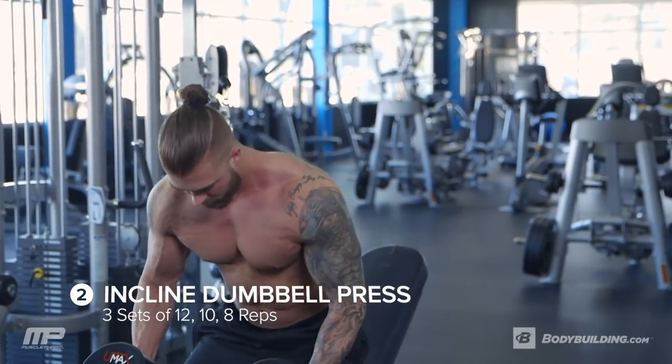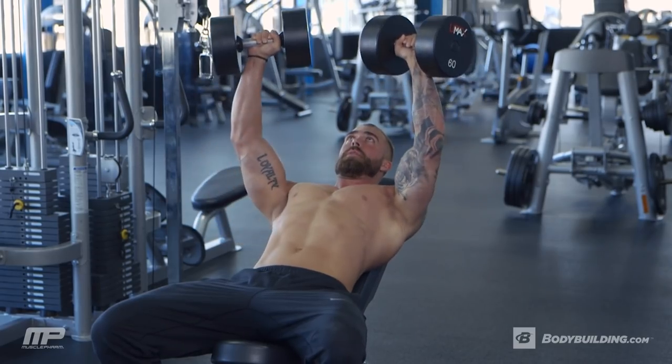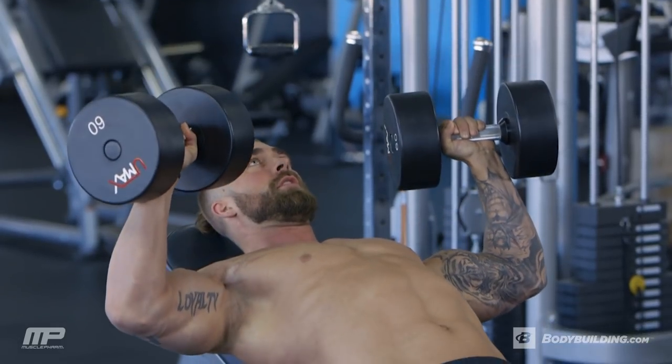So by now your chest should have a good pump. We should be nice and warmed up. We're going to go on to our next exercise, which is an incline dumbbell press with a pause. We're going to do three sets of this — first set is 12, second set is 10, third set is 8.